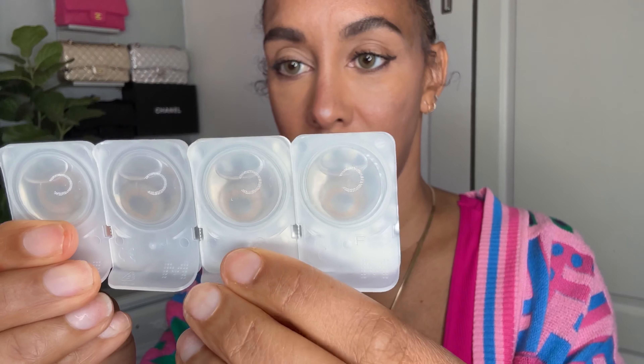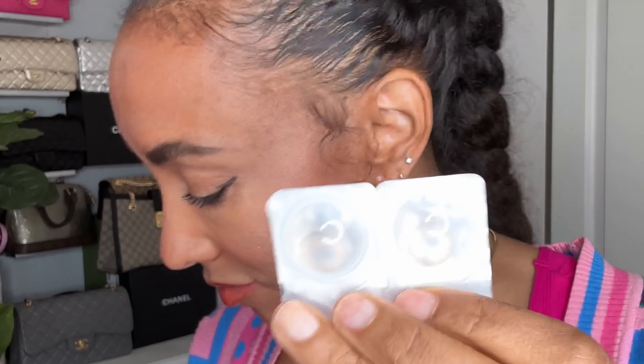I have the Ocean Velvet in my eye right now — the daily ones come in a package of five complete sets, so that's 10 contacts altogether, individually wrapped. The colors are amazing — get them before they sell out! And don't forget to use my discount code to save even more money, because these are already affordable.